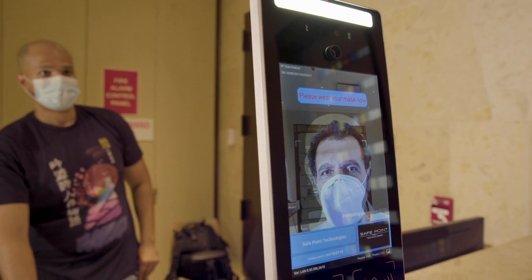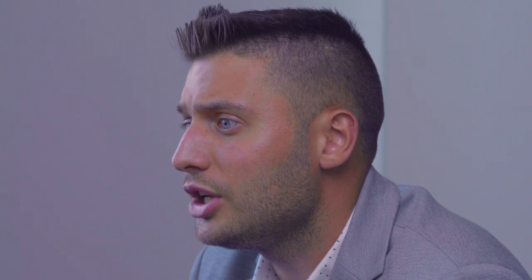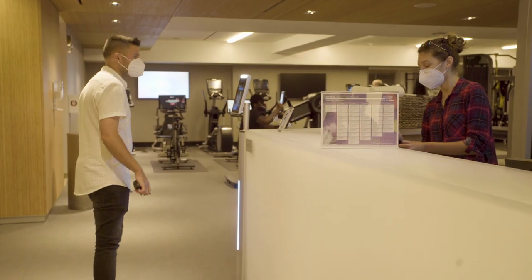SafePoint Technology creates a touchless and safe experience to provide a first layer screening protection for an individual or employee to enter the facility safely by reading their temperature before entering into the premises. In locations requiring a mask or face covering to be worn, facial recognition will detect if a mask is worn before initiating temperature screening to allow access into the facility.